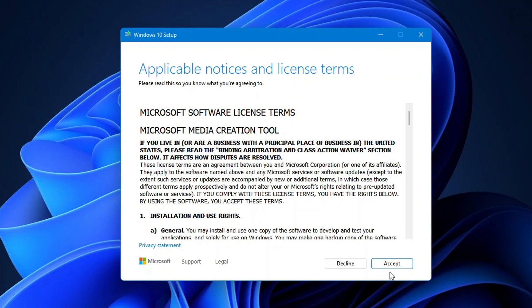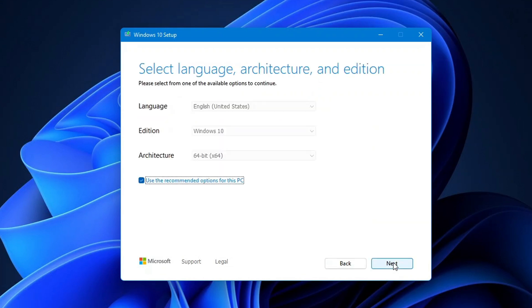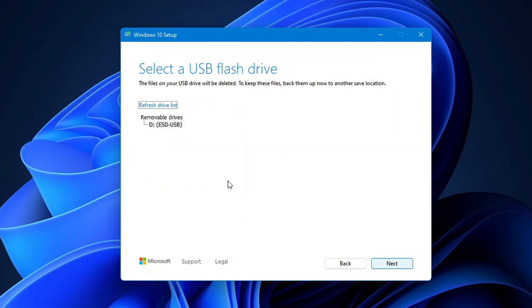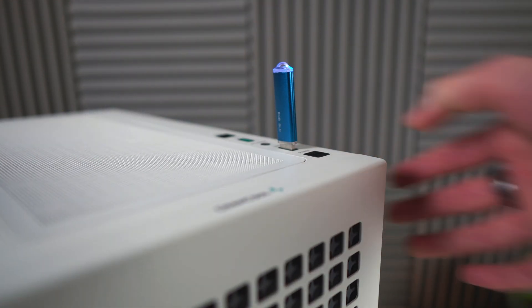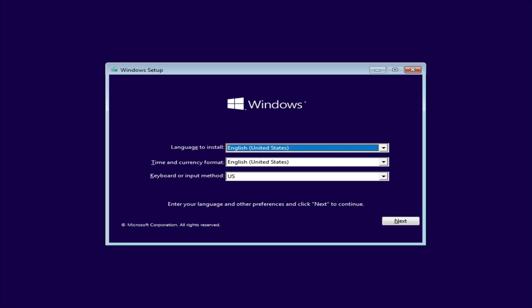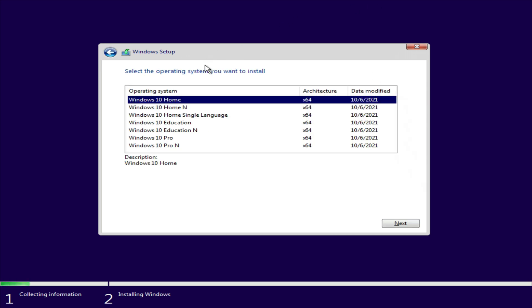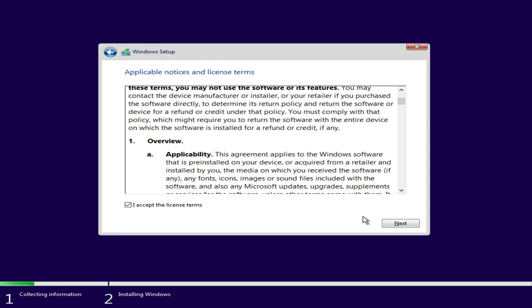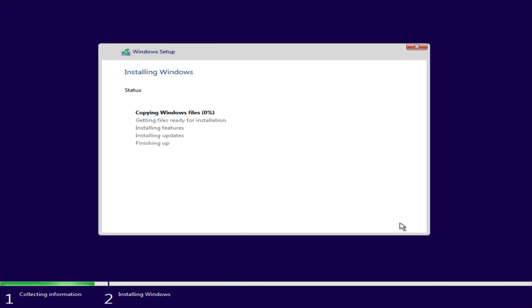Click Accept, then click Create Installation Media and click Next. Ensure it's your language of preference, Windows 10 64-bit, and click USB flash drive, then Next. Click Next again and it will take a decent bit to install Windows 10 onto the drive. When that finishes, plug it into the new PC and boot it up. Verify that all the info is correct and click Next, then click Install Now. Click 'I don't have a product key' — we'll put that in later. Click Windows 10 Home or Pro, then Next. Accept the license terms and select Custom Install Windows Only. Ensure your SSD is selected, then click Next to officially install Windows.